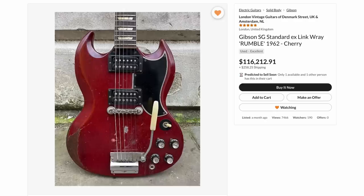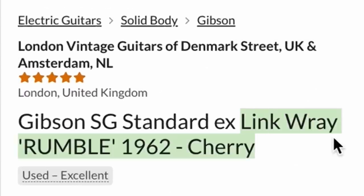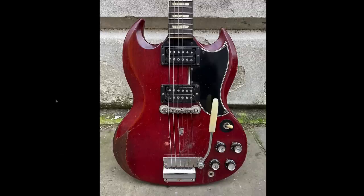We're going to kick things off with a '62 LP SG, formerly owned by Link Wray — you know, the guy who played Rumble. This thing is fascinating, to say the least.